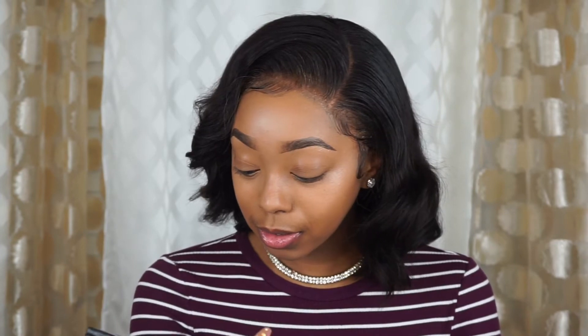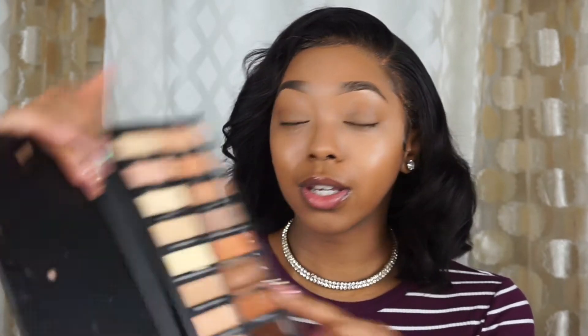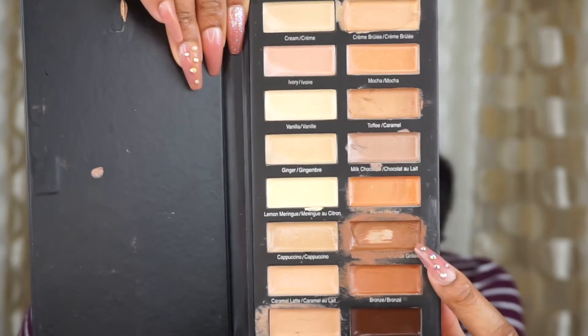For my contour shade I'm going to be using this shade — I honestly don't even know the name for it but I think it's called something Almond. That's gonna be my contour shade.